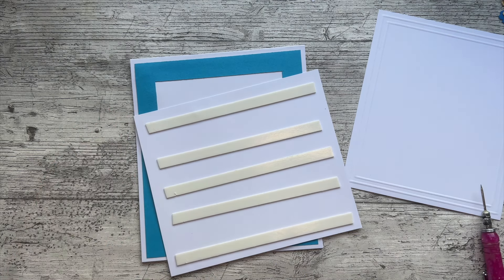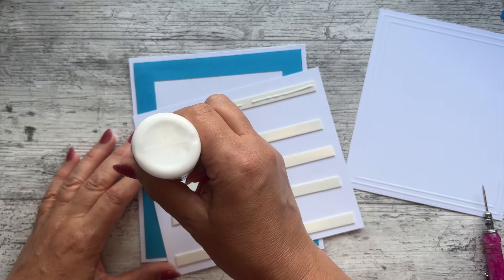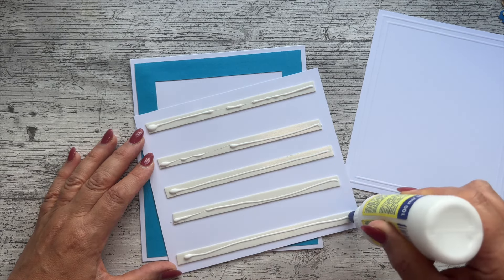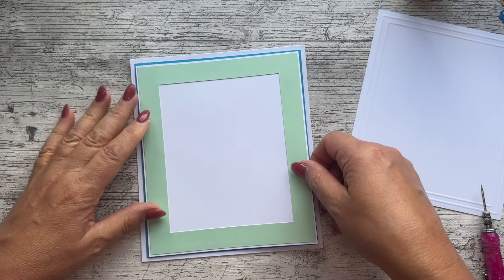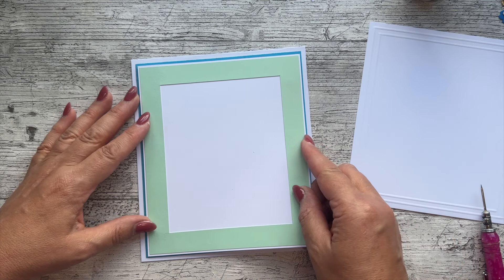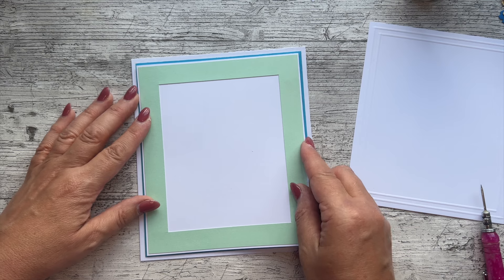Just pulling the backs off the tape. I also put a little bit of wet glue — whatever is your favorite wet glue, it could be a glue stick or a wet glue like this. This gives you a little bit of wiggle room. Look at that, it's gone wonky. If I hadn't put that glue on, the foam tape would have stuck and I wouldn't be able to amend it, so we can just adjust it slightly.